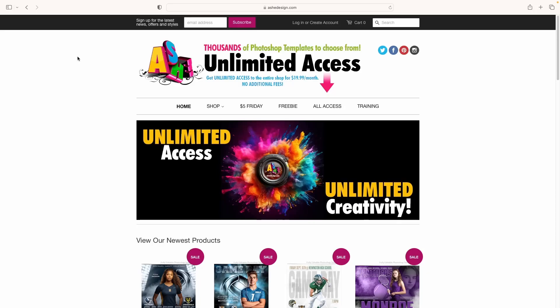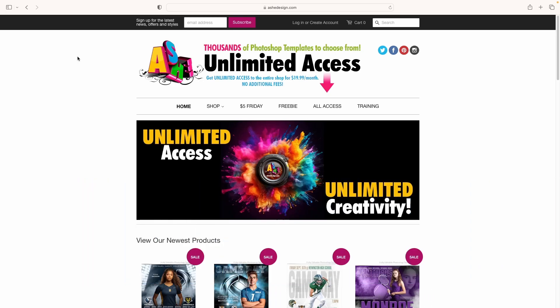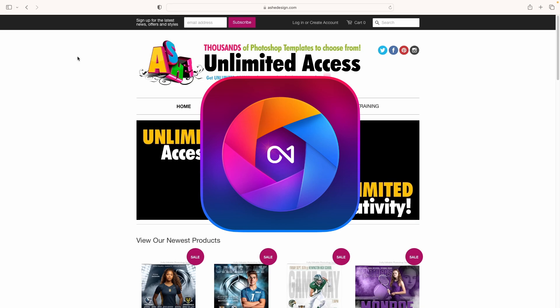Who doesn't love freebies? Dash Design has thousands of Photoshop templates and offers a free download every month. I've been using them for years. Many of these templates and overlays also work with On One Photo Raw.